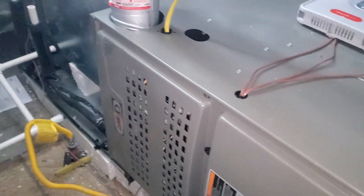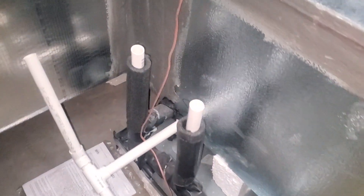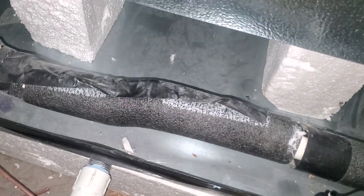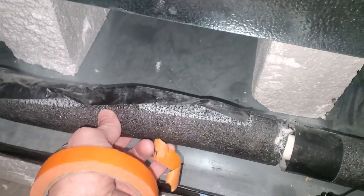Out here in Pflugerville in an attic on a final inspection looking at this HVAC unit. So far it looks pretty good but I did notice one thing I want to show y'all. You got your primary drain line coming down, out, everything looks pretty good. A little bit of insulation missing here, but I noticed this weird bump in this.